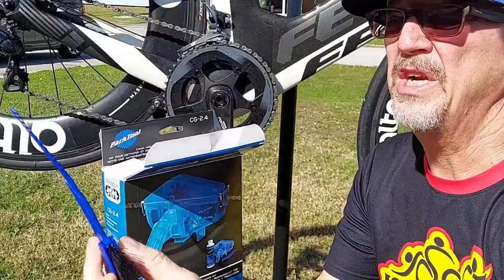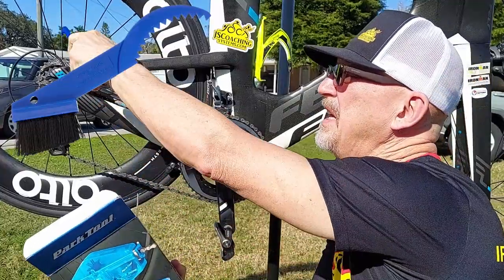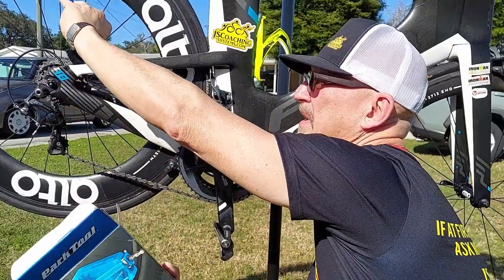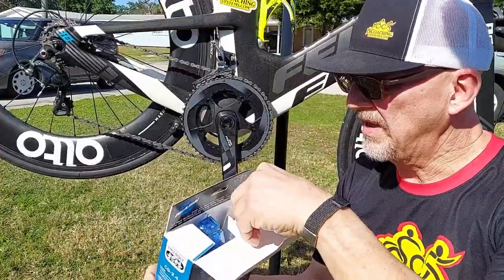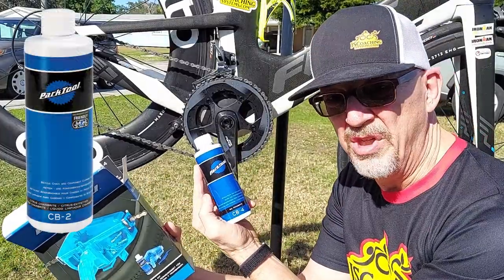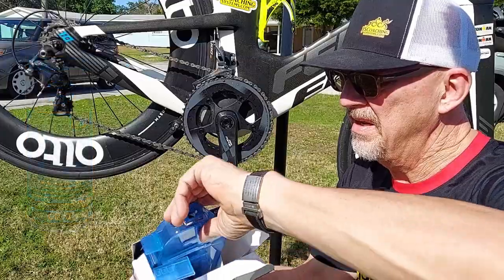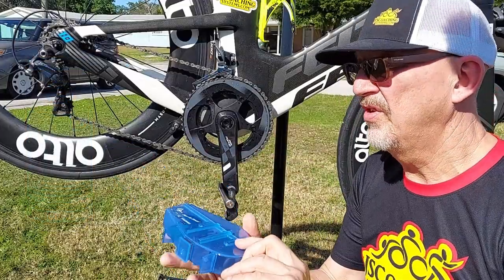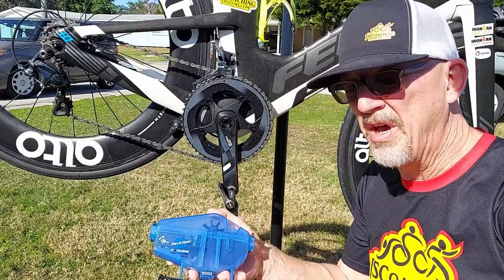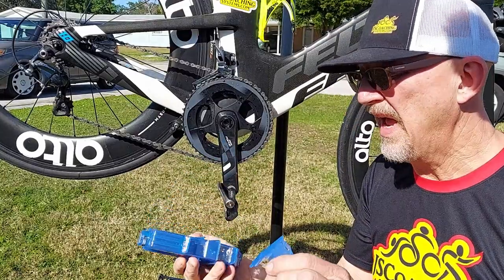I've got an actual brush and teeth here to clean between the rollers and between the gears in the back. Nice piece right there. It comes with a bottle of the Park Tool Chain Cleaning Solution and the Park Tool Chain Cleaner.